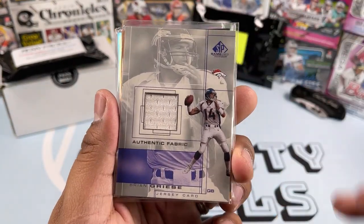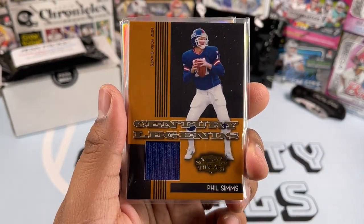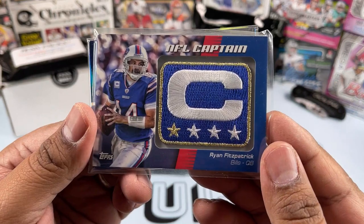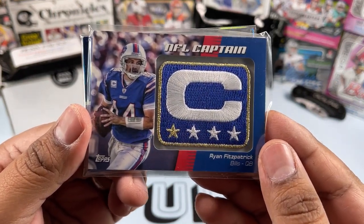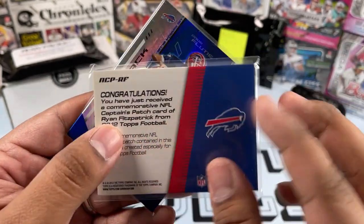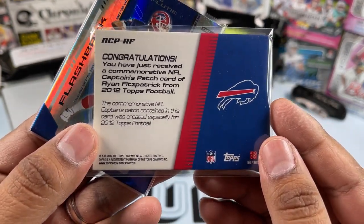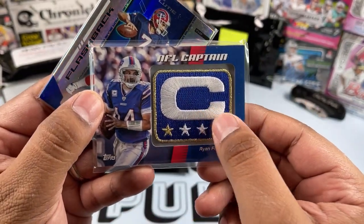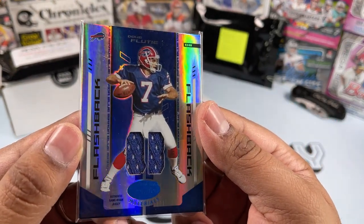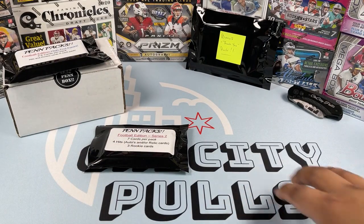Now the hits from the first Series Two pack: Brian Greise authentic fabric card, then a Phil Simms patch card. Whoa — NFL Captain Ryan Fitzpatrick! That is awesome, that's a sweet looking card — 2012 Topps with the captain patch on there. And then a Flashbacks Doug Flutie material card. Nice, all quarterbacks — that is awesome.